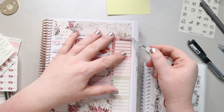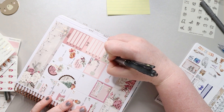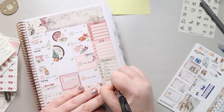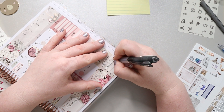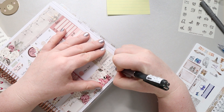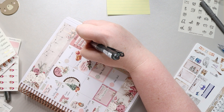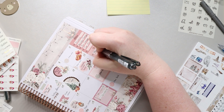Now I'm doing the sidebar. At the top I put 'Home' and below that a to-do list. Then I wrote 'Christmas' and everybody's names so I can check them off as I get their gifts bought. At the bottom, because I have a couple of collaborations this month — one this Sunday and a vision board video coming around January 10th — I noted those as well.